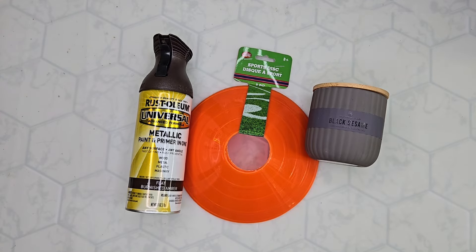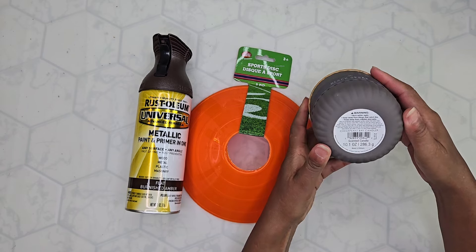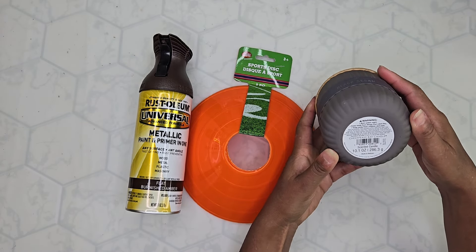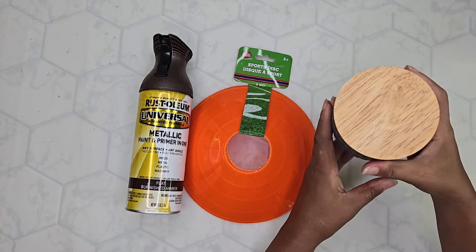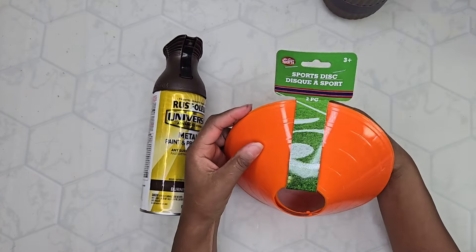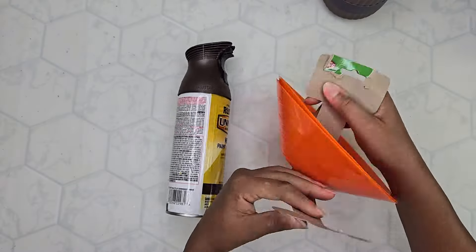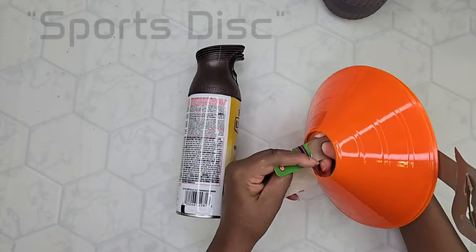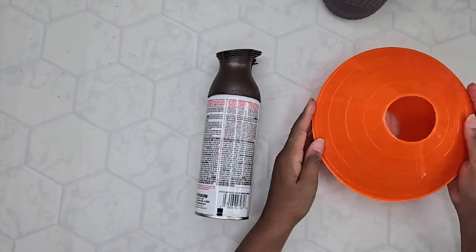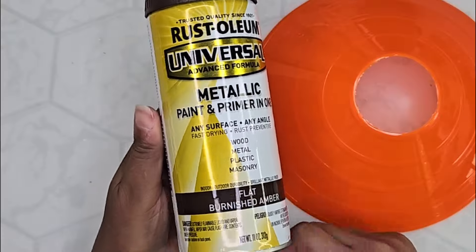Next we're going to make a candle holder. I bought this candle — I think it might be a Yankee candle but I'm not sure. You may say why not just buy a candle holder, but I like to make stuff and I want to make it the way I want to make it. So I'm going to use this little cone toy — I don't remember what these are for — and I decided just to use one and have it flat.